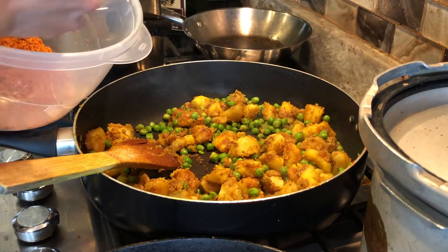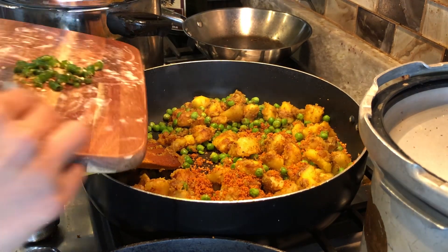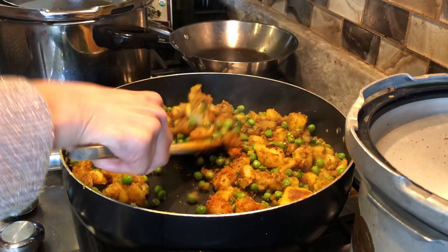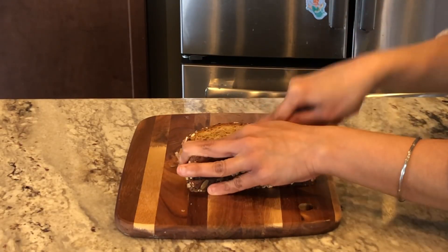Homemade peanut chutney powder — you can see the link for it in the description. Chopped green chillies. Bread — you can either use white or brown.